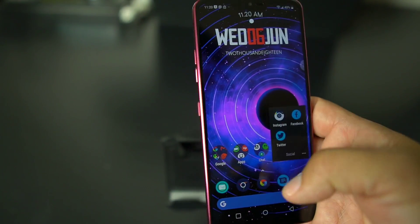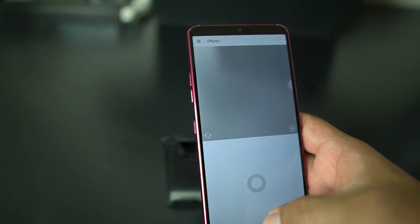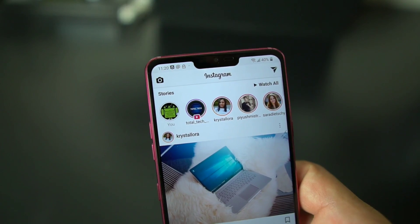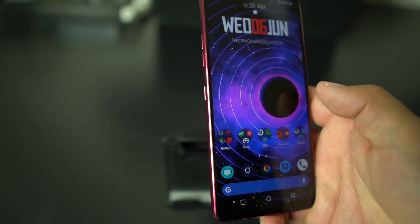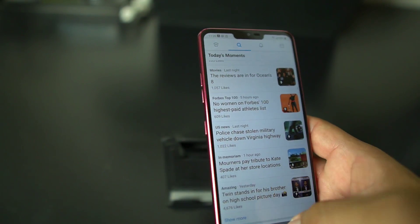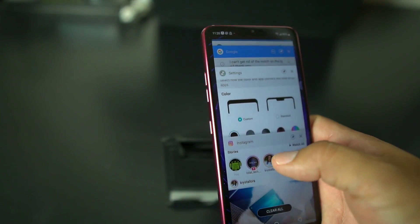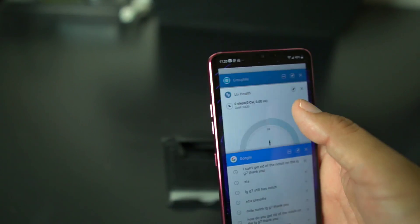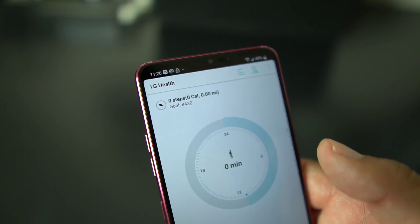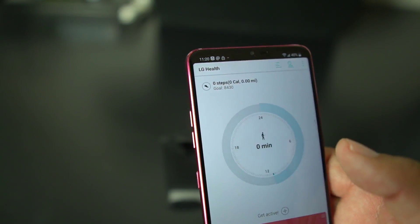So if you go back out and go to Instagram, you still got the notch. And if you go to Twitter, you still got the notch. But now if you go to LG Health — el nacho libre is gone! So it only works, you can only turn off the notch for LG apps.